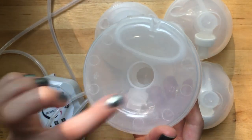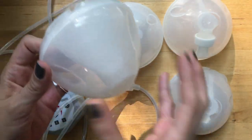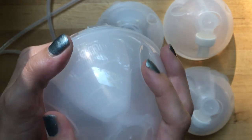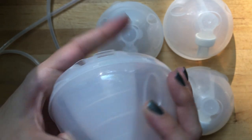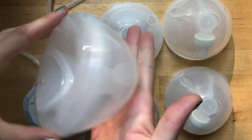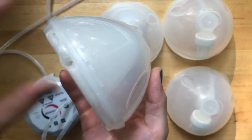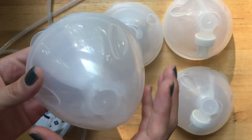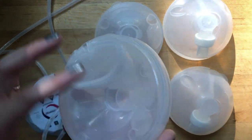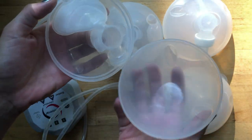This comes with the 25 millimeter flange - that hasn't changed from the old version. It's got little grippers to pull the cup out, and a little tab to get a good grip, though sometimes it is difficult to get out. On the side it gives you measurements for when it's sitting flat and also for when it's upright, which is what you'd be looking at while wearing it. I'm not sure how accurate those measurements are.